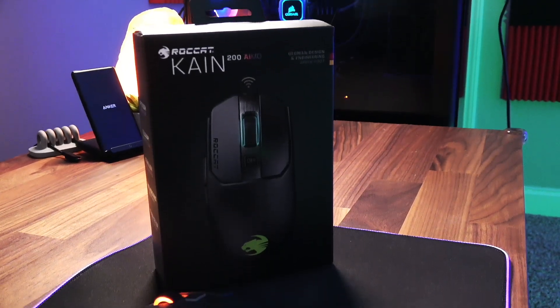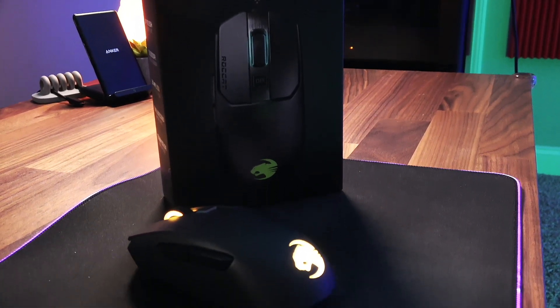Here's what the box says: 50-hour battery life, 16,000 DPI Owl-Eye sensor, 50 million click life, 1 millisecond report rate, up to 1000 Hz polling, 16.8 million RGB colors, 100 gram weight, and 512 kilobit onboard memory.